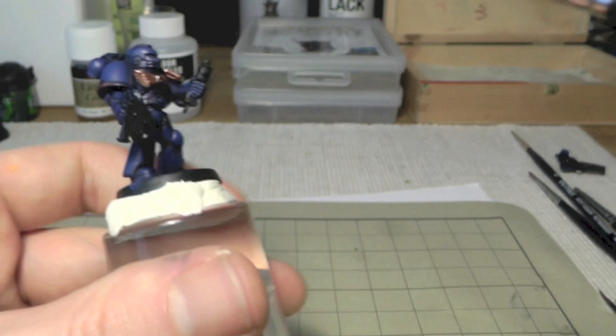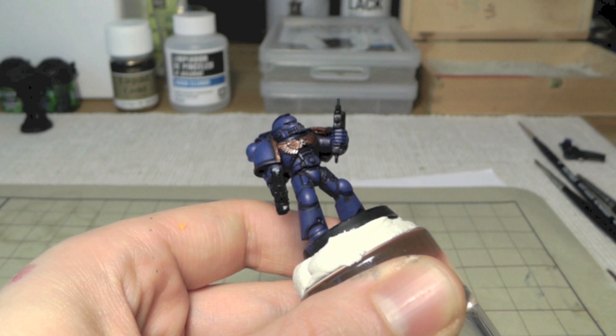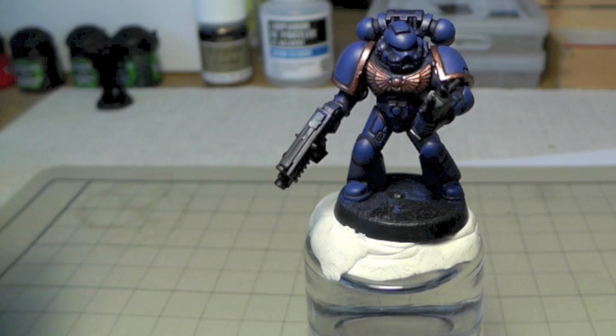If you make any mistakes on the miniature — too much paint or color somewhere you don't want it — you can always correct it. But sometimes in the later steps it's not so easy. Just try to work very slow and very careful, and this will work, I promise.